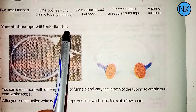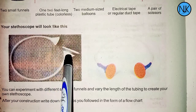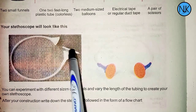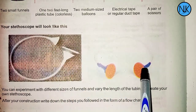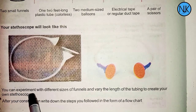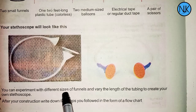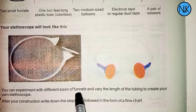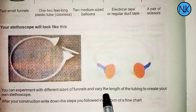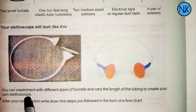A stethoscope will look like this. You can also experiment with different sizes of panels — try bigger panels — and vary the length of the tubing to create your own unique stethoscope.